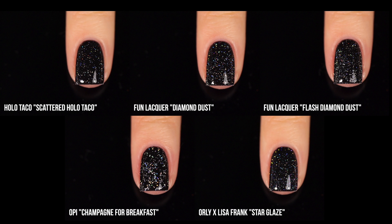I always say scattered holo is my personal favorite finish — I love scattered holographic pigment in a polish, especially with a jelly polish. But overall, my absolute favorite type of holographic topper would be a flaky, and we have a bunch of those to show you.